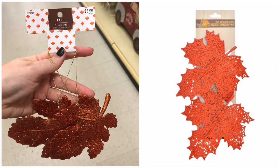Both Hobby Lobby and Dollar Tree have sets of glittered maple leaves. Hobby Lobby's are more ornament-style; Dollar Tree's have clips on the back. At Hobby Lobby you'll pay two dollars for a set of two, versus one dollar at Dollar Tree. Hobby Lobby does have less glitter fallout, but you can fix the Dollar Tree ones with clear Mod Podge or hairspray — so Dollar Tree wins here.